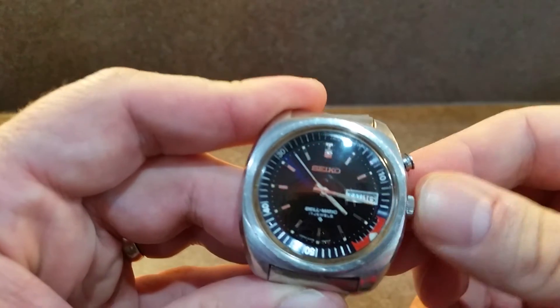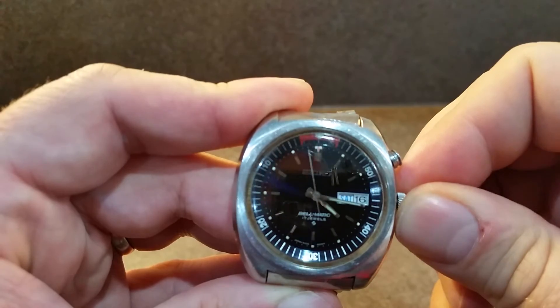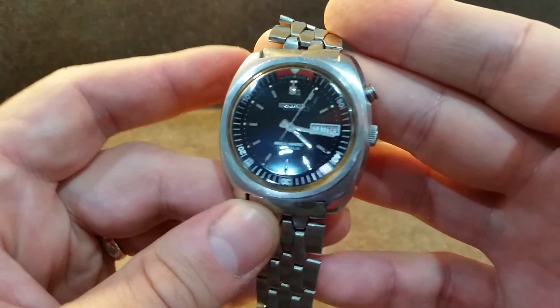There you go. You can just reset it to wherever you like. That's the Seiko Bellmatic for you. We'll see you next time.